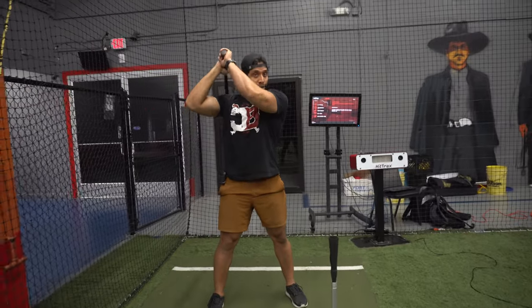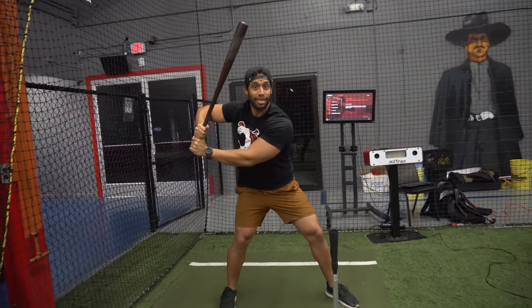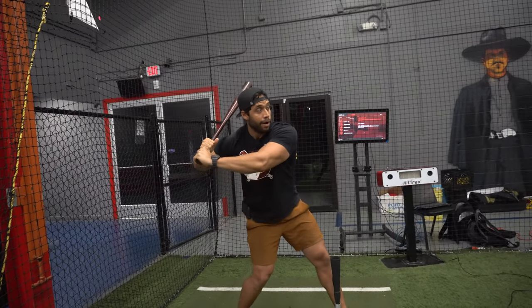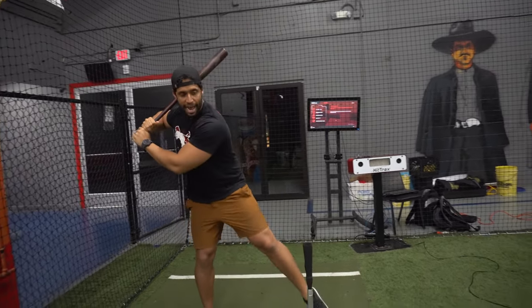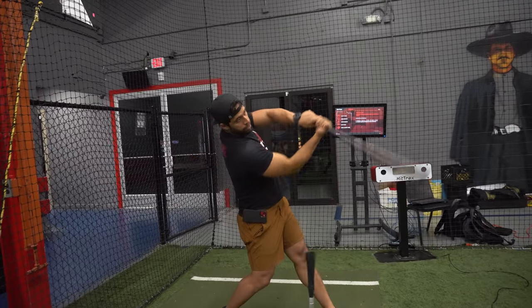Now, if your knob is looking somewhere else and you want to start turning to the ball, normally the barrel will go back anyway. So you're going to start going back over here and get through it. I prefer that when that landing happens, the knob is over there so we can keep it simple, and then you turn.